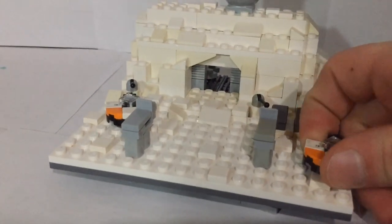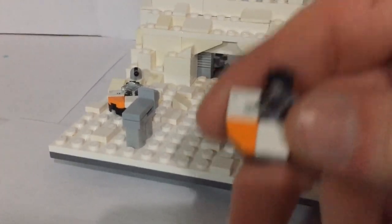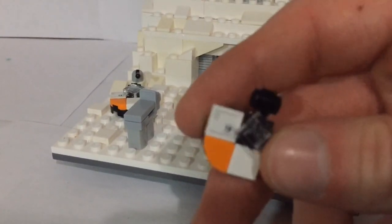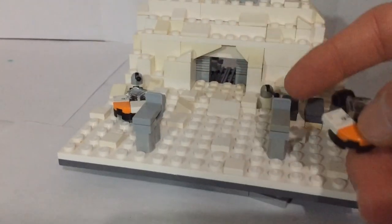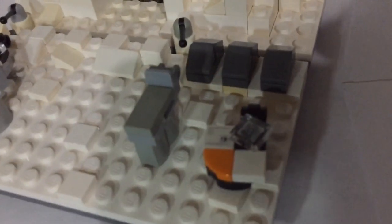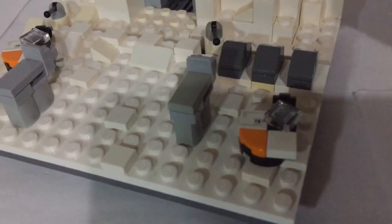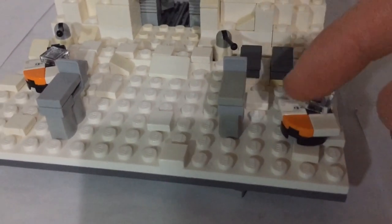Then of course we have the snow speeders, which I like a good bit — I like the AT-ATs much more, but I think these have a good snow speeder look to them. There's a little part where the cable would come out and wrap around the AT-ATs, but you can see these are obviously not to scale with the AT-ATs — that's one thing I wish I could have done a little bit differently.